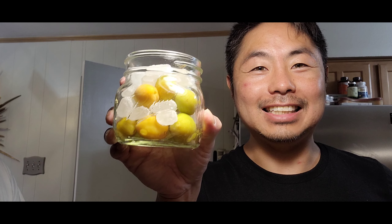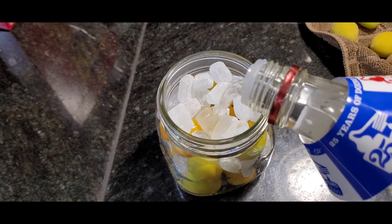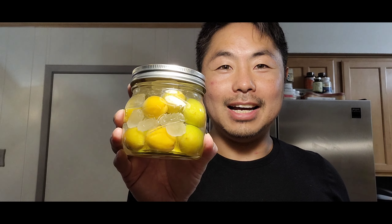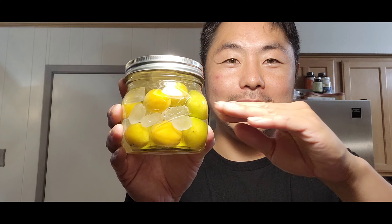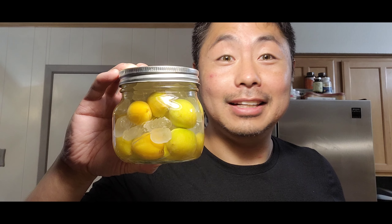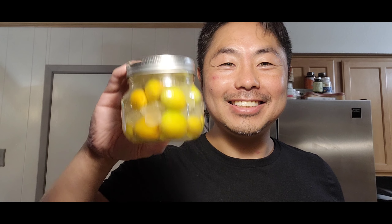I've got this container that seals down really well, and I'm gonna put in the fruits and the crystal sugar and layer them like this, then pour some vodka into the container. So it's layered — sugar, fruit, sugar — and then sealed. We're gonna wait about half a year and then we can have plum wine!